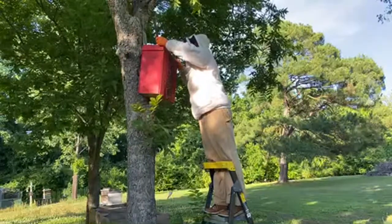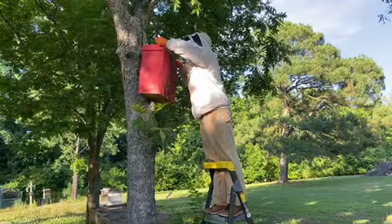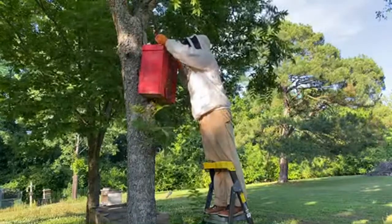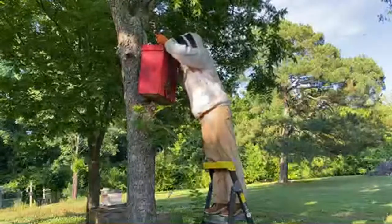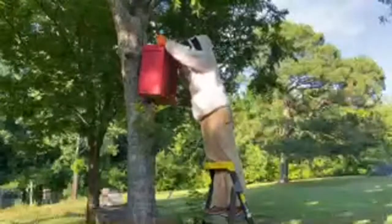We use it if we need a frame of honey or a frame of larva for one of our hives — if it's queenless or something like that, we just take it from our swarm trap. They've been doing really well.